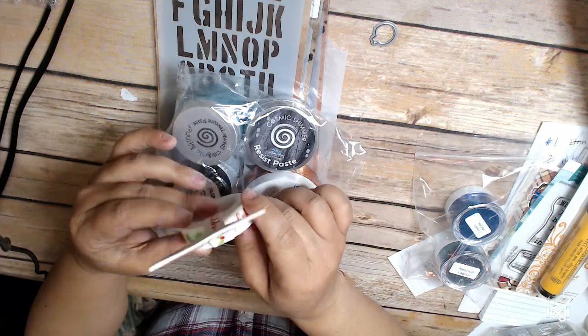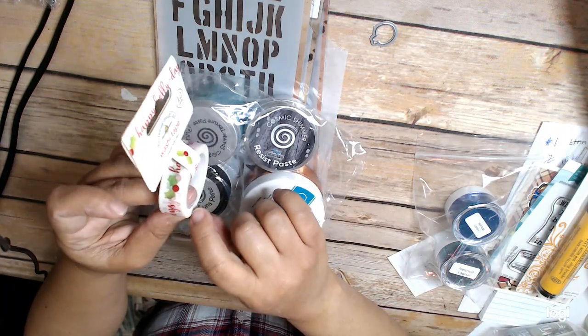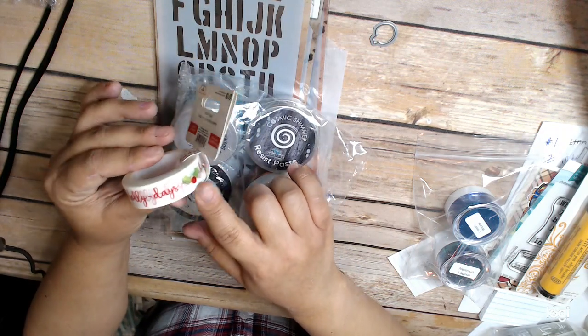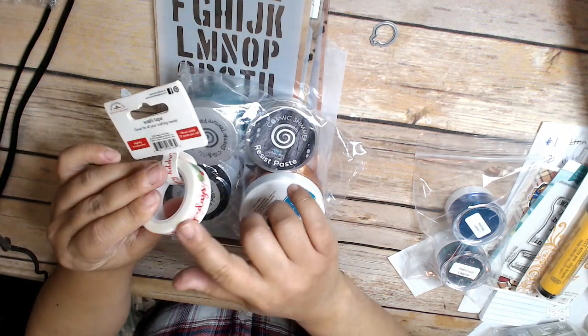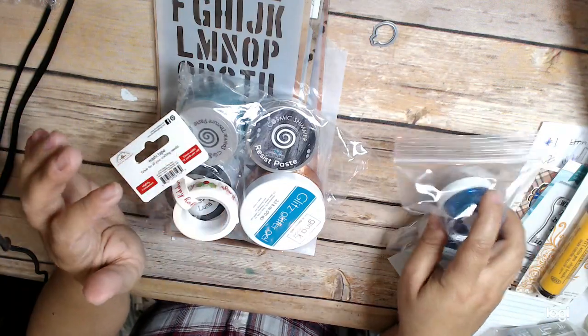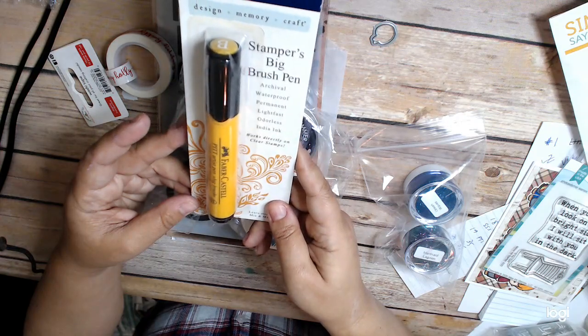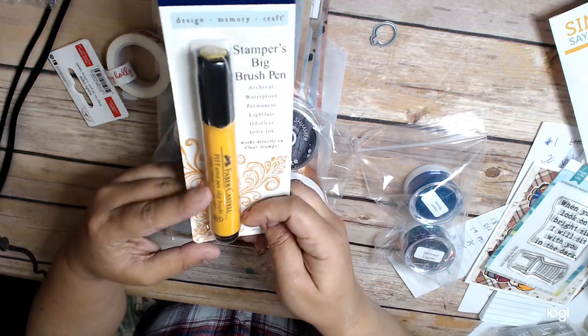I also got this washi tape, which was on sale — it says Happy Holidays. The ones with sayings are really good for envelopes. And I also got this Stamper's Big Brush Pen, which was on sale in yellow.